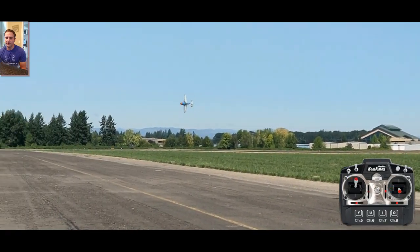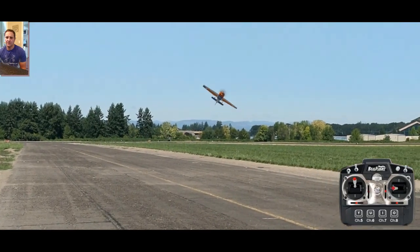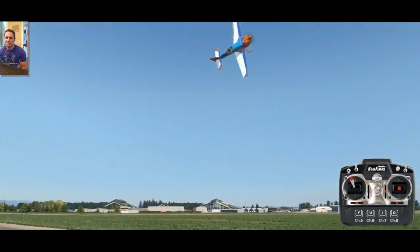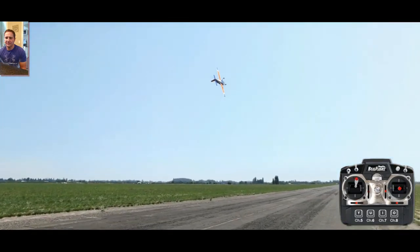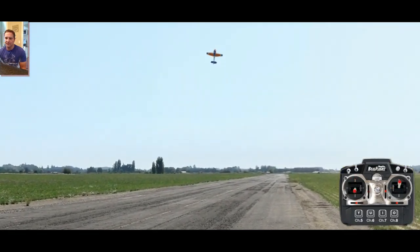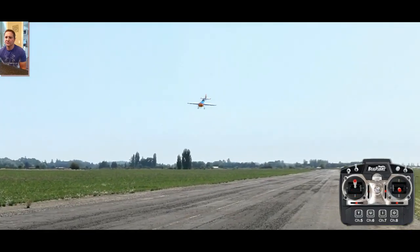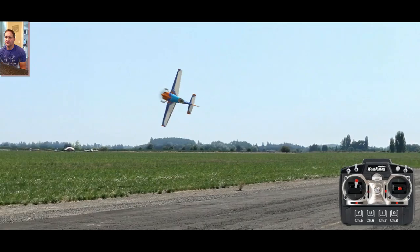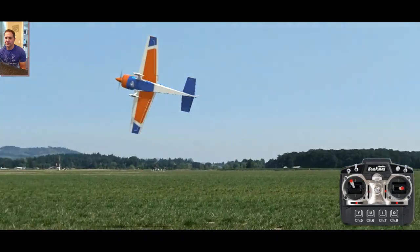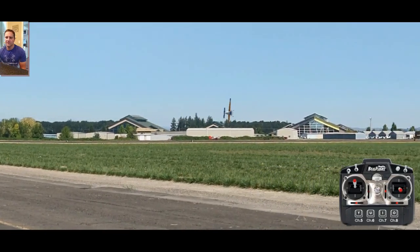Let's do it again. On knife edges, the more elevator and rudder you give it, the more wobble you're going to get out of it, and it's going to look cooler. Let's try it — oh, overdid it. Let's do it on the other side and give it more.